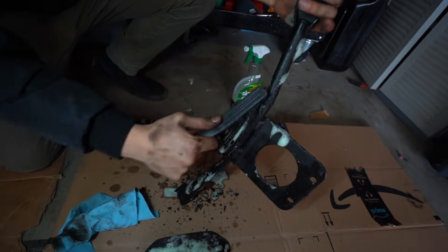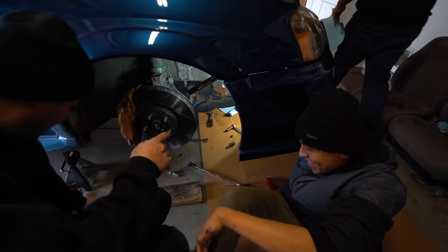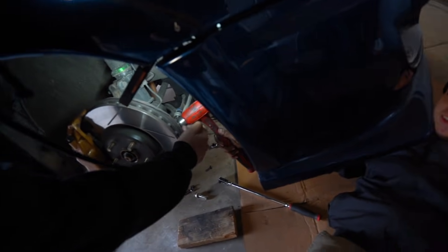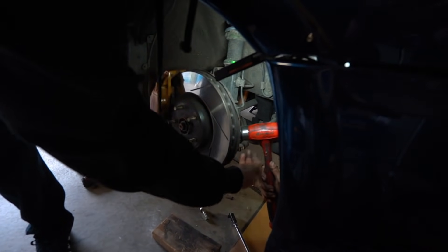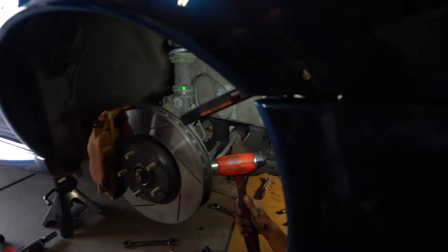Probably not supposed to be like that. You see how it has a pocket? You just got to sneak that one out. So you just got to hit it right here on the knuckle. Even if you hit this, it doesn't matter because we're going to replace it anyway — just right there. Here goes nothing.